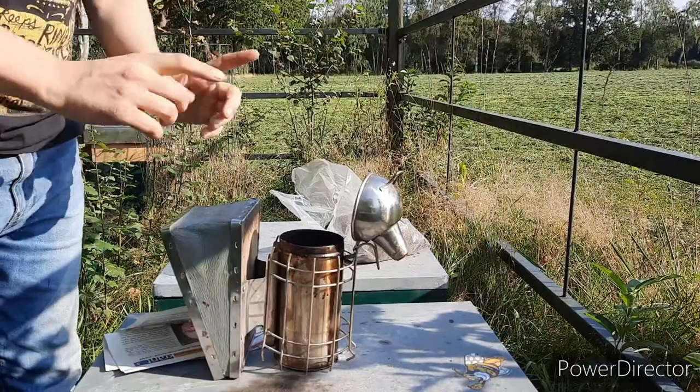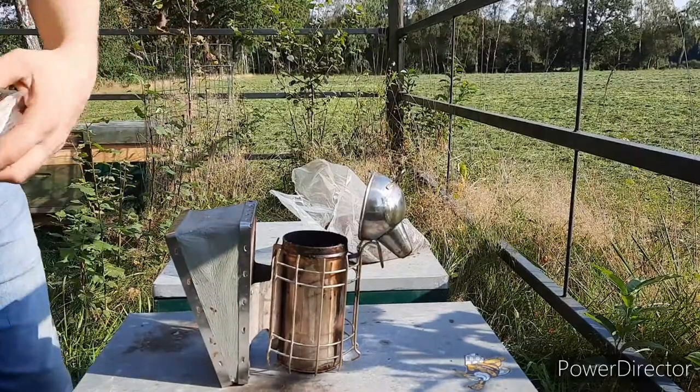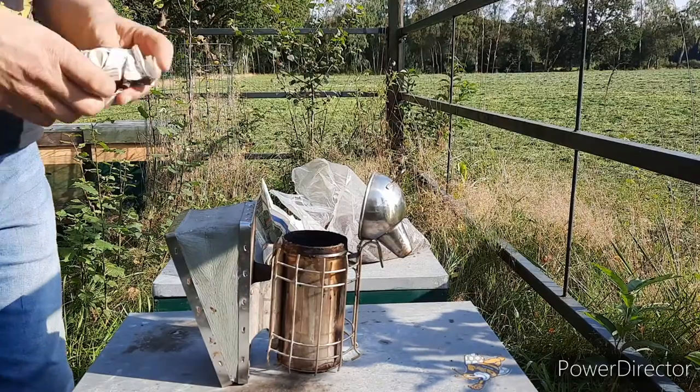Hello and welcome to Unabies and Orchids. How to light your smoker. Well, it's quite easy. Just a few pointers you need to keep in mind.